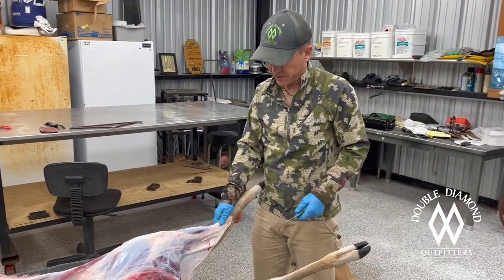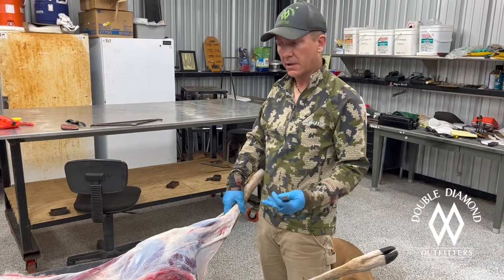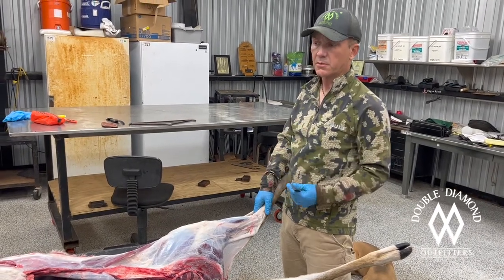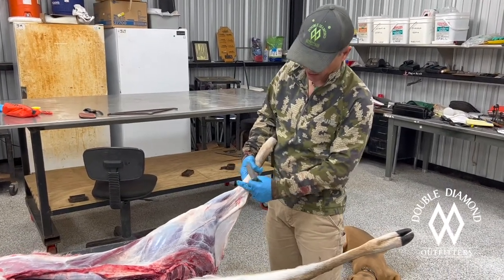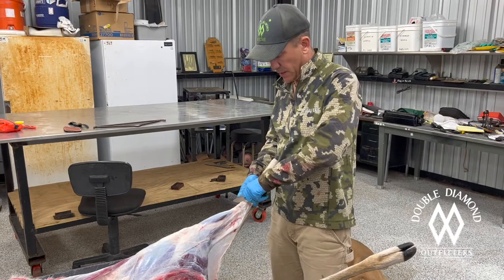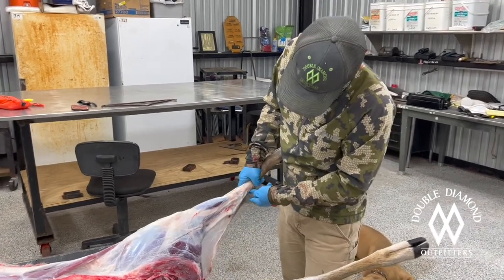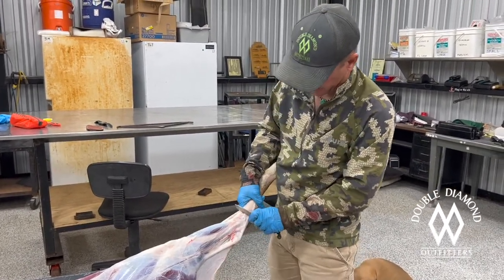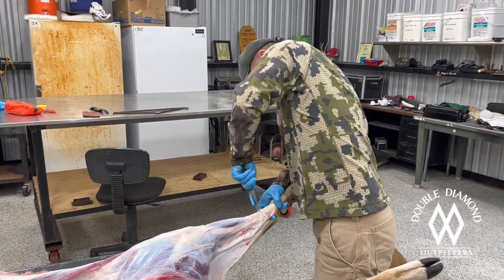One thing I wanted to show you is a lot of people struggle with how to keep the Achilles intact when you're hanging them up. Once I get the back legs skinned, we're going to hang them up by the back legs — that just helps us pull the hide off of them. On this, you're wanting to cut this joint right here. You cut this joint right here, and when you do that, you'll keep the Achilles intact. I've already skinned it, so you cut on the bottom and the top and all that connective tissue.